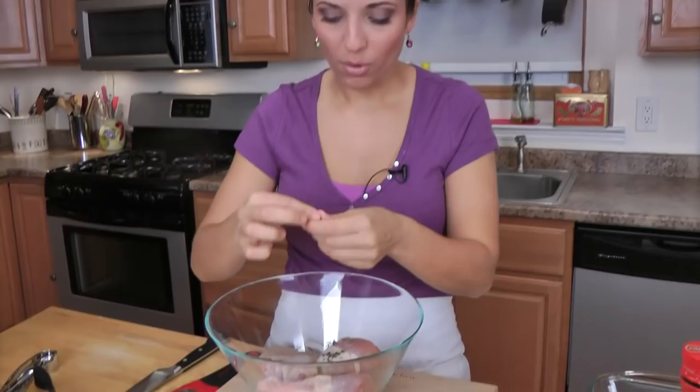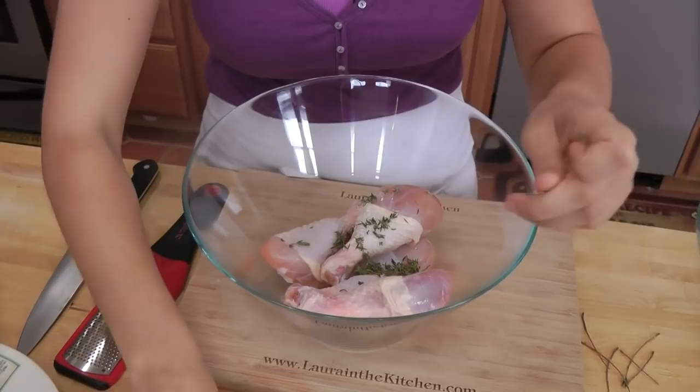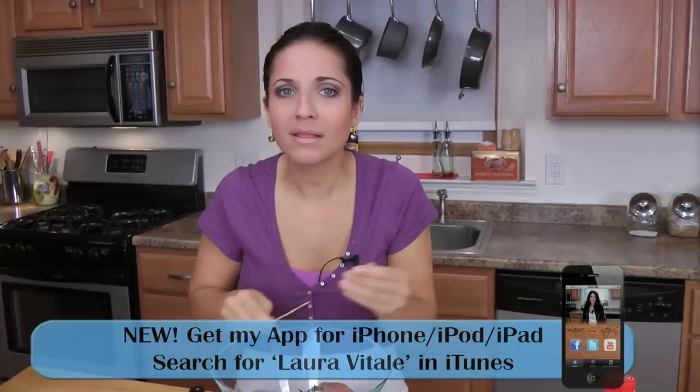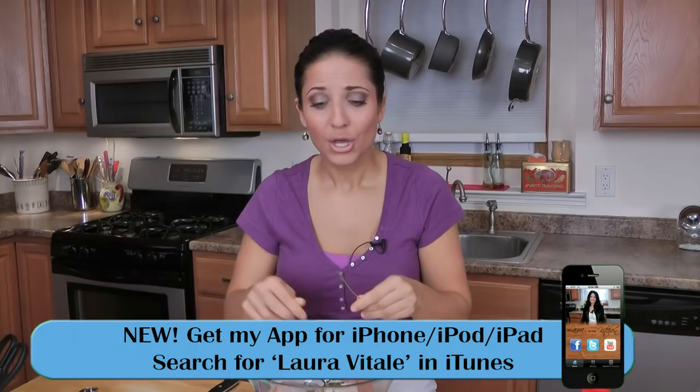All I'm doing in this bowl is making a little marinade. Here's a tip: you can save even more time by marinating the chicken ahead — marinate the chicken, pop it in the freezer in a ziplock bag, and the night before, pop it into your fridge, it defrosts by itself, and you do nothing to it but put it in a pan and bake it.